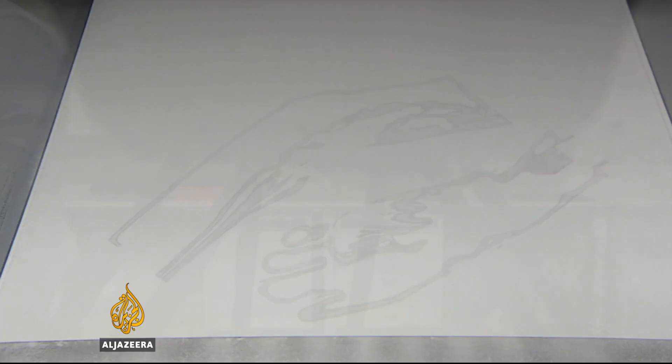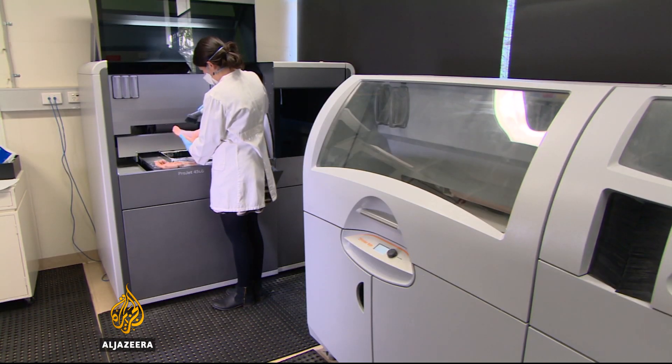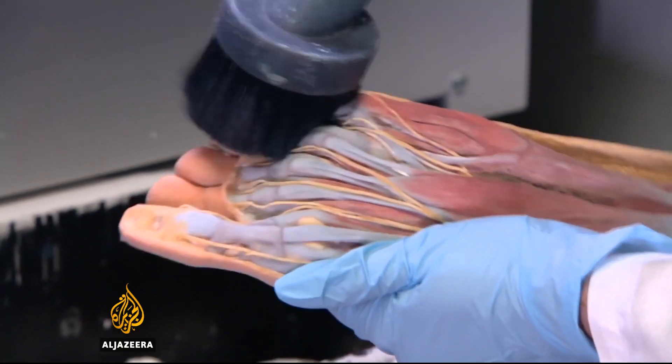Though this isn't the start of being able to print something that could be given life, for science teaching it is a big footstep forward.